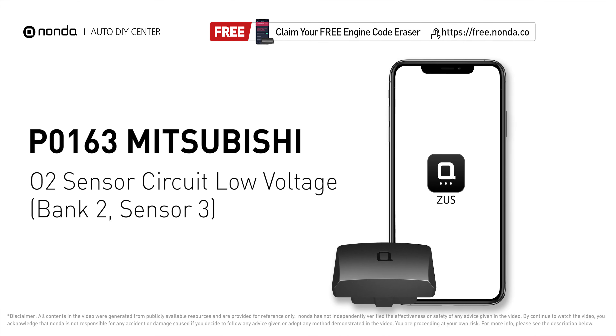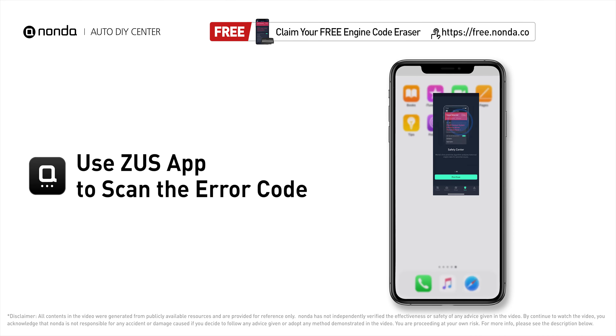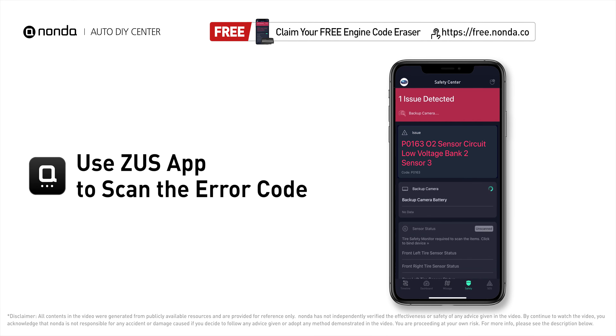This P0163 repair video is dedicated to Mitsubishi drivers. If your Mitsubishi is getting a P0163 error code, this video is going to show you three practical solutions to fix the error code at home. Use the Zeus app to scan your vehicle and see the error code P0163.